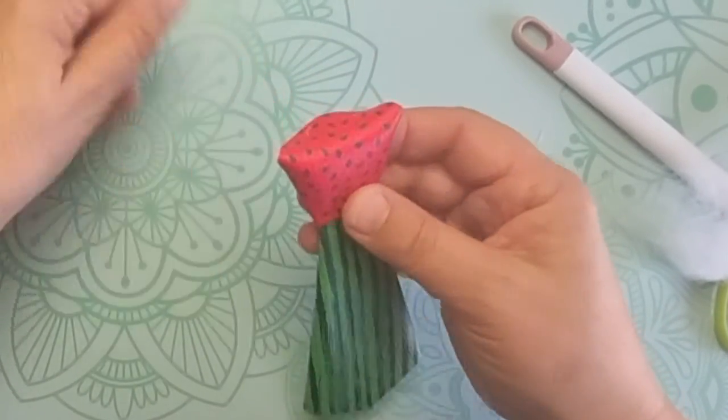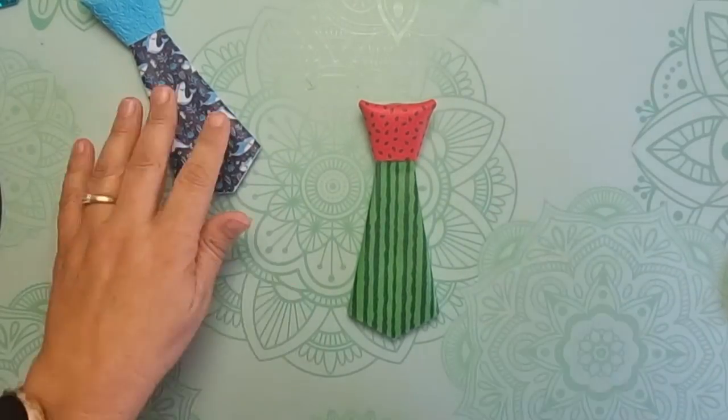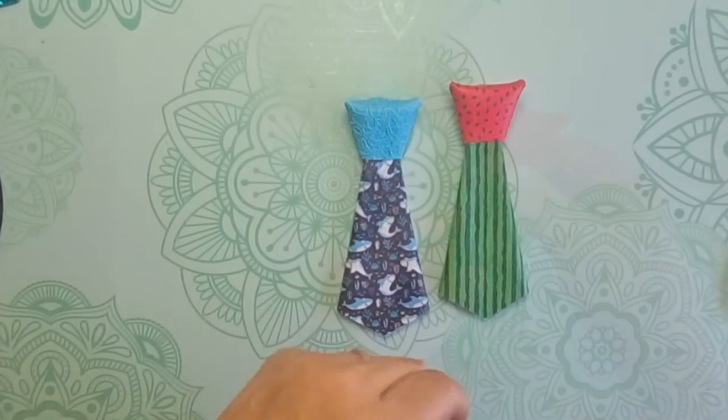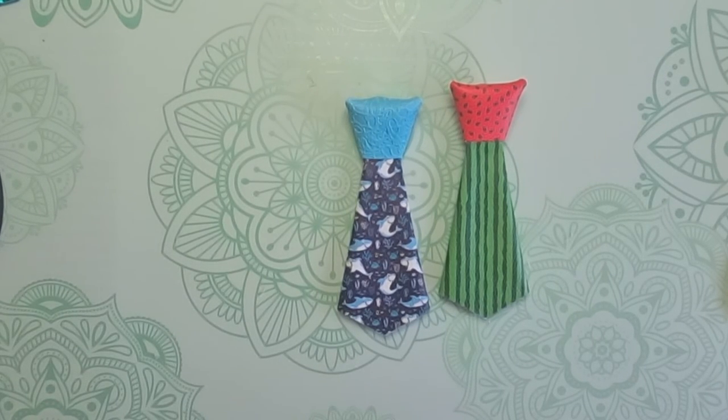I might have to come up with some display cards for you to put these on, but that there is ready to be clipped over the edge of a t-shirt or a buttoned-up shirt — whatever you choose. I'm sure it'll look great. Can't wait to see what you make — share it in the Facebook group. Thanks for watching, bye!